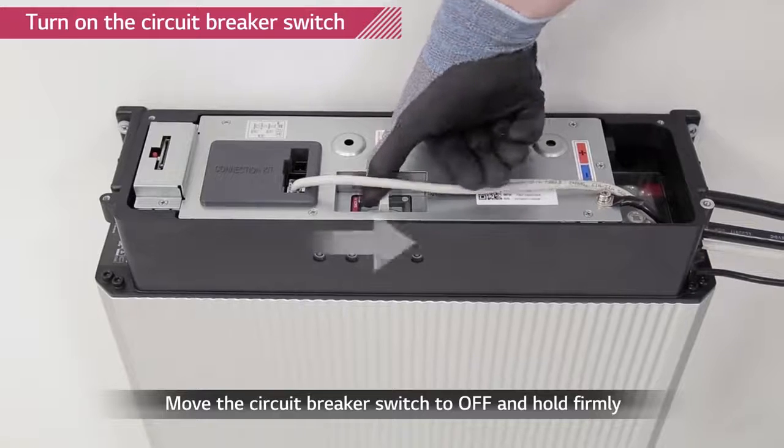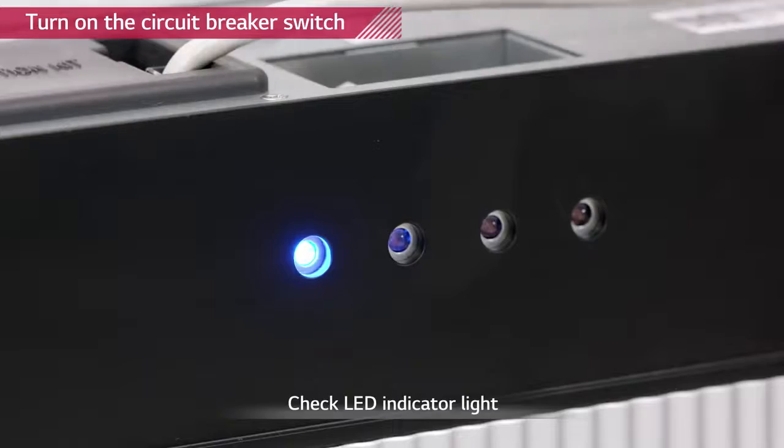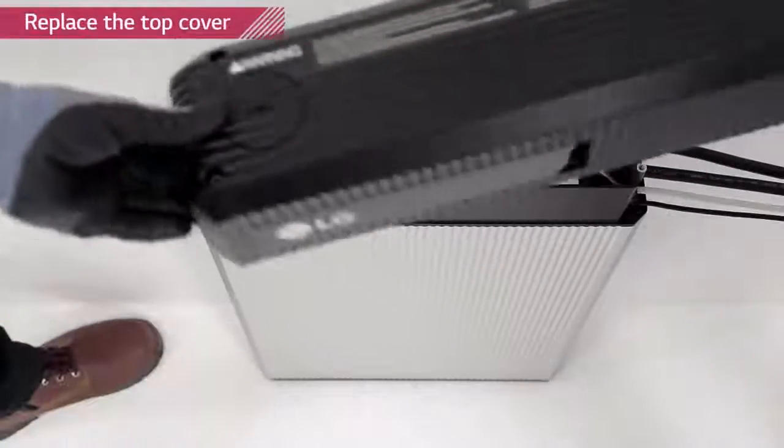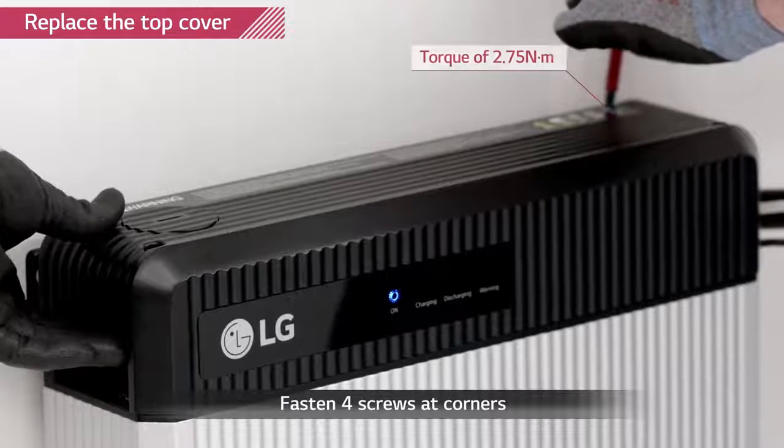Turn on the circuit breaker by switching it to OFF position first and then to ON position. Close the top cover and tighten the 4 hex socket screws with a torque of 2.75 Nm.